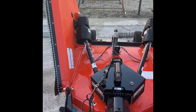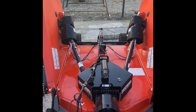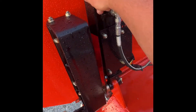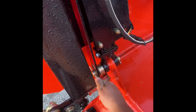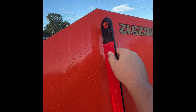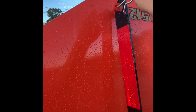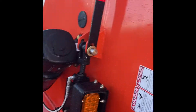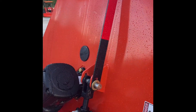Once the machine is hooked up, you want to make sure it's all the way at the highest setting so it can release the wings. Once at the highest setting, you should have play like that. Pull the pin, slide out, and do the other side. Now that both pins are locked in the mowing position, we can put the wings down and engage the mower.